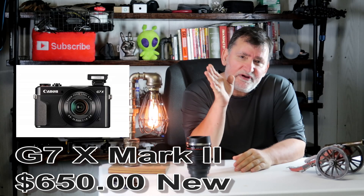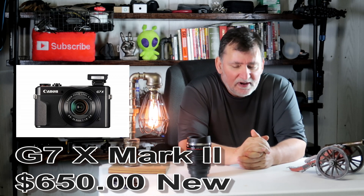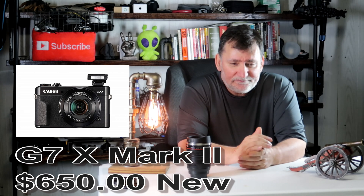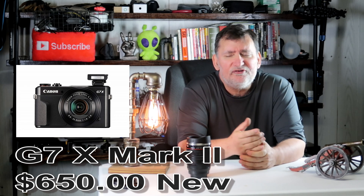I've also got over to the side here a Canon G7X Mark II. It's a point and shoot camera — a lot of times I grab that when I need something light. Basically there's no lenses, no nothing. I think it sells for around $500, $600. The screen flips up.